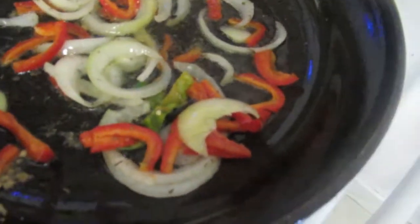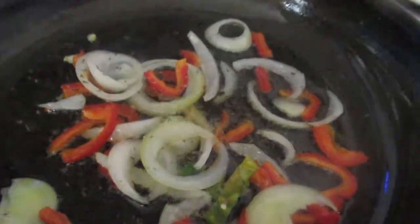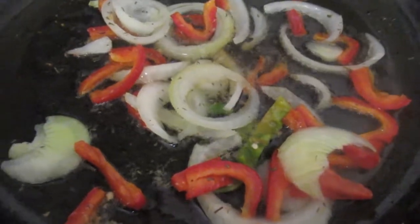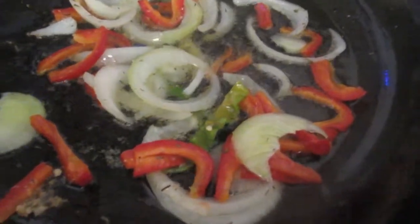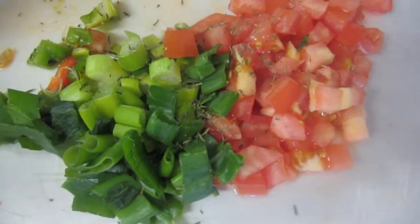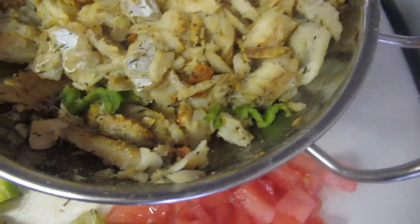Now I'm sautéing the onions with the red pepper. A lot of people don't put red pepper or any kind of sweet pepper or even tomato, but I do — it's your preference. Let this sauté for maybe two minutes. You want the onion and the red pepper to get a little bit soft, and then I'm gonna add the saltfish.